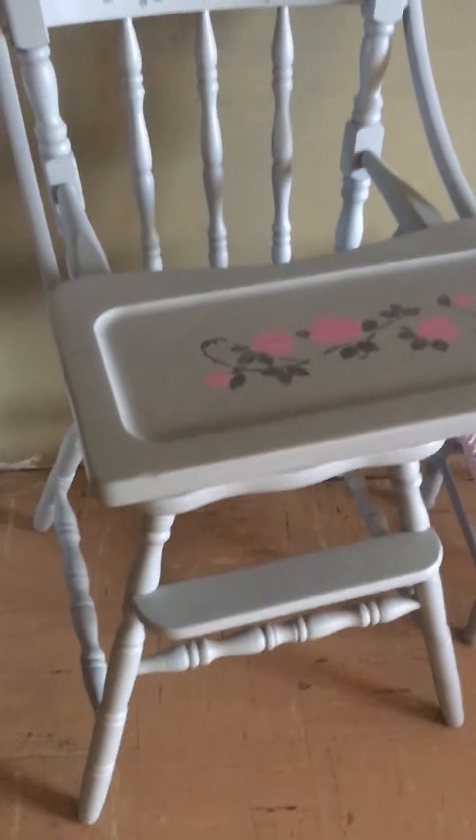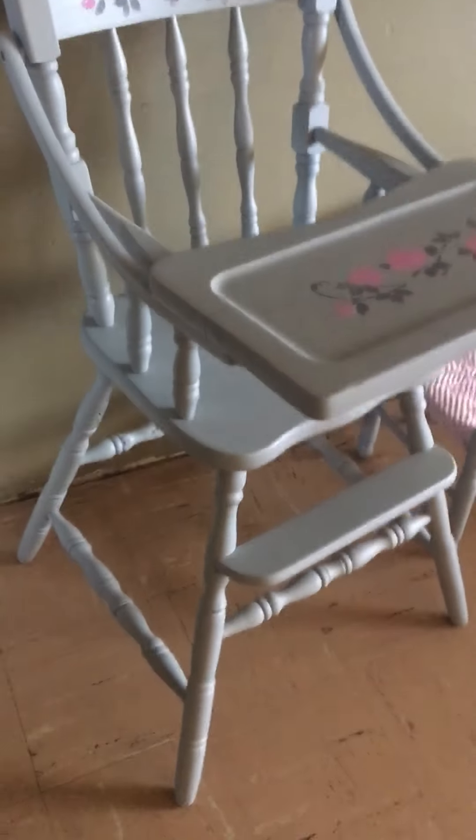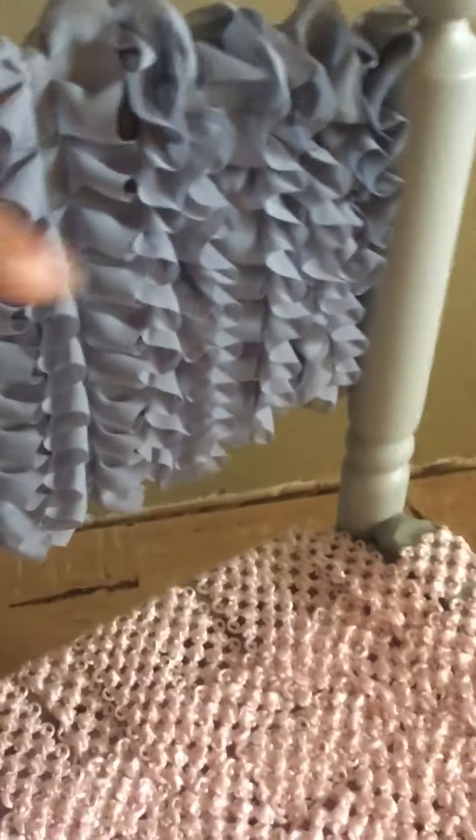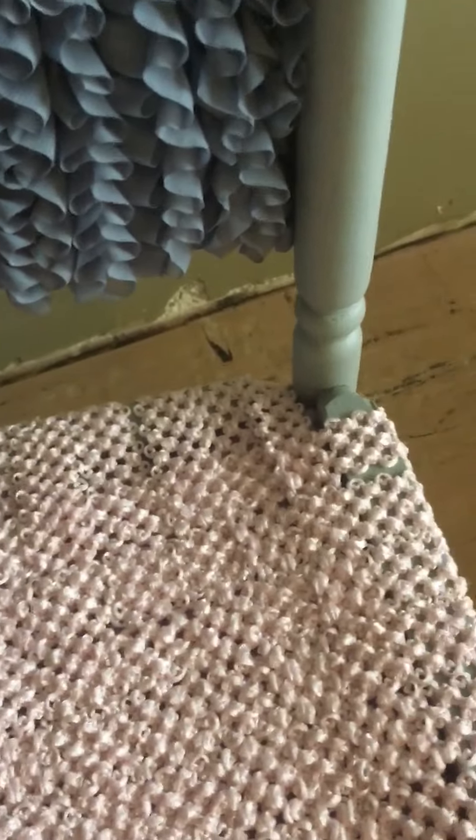I'm still working on this project. This high chair used to belong to Vincent, and then Helena used it — it was brown and I spray painted it gray and stenciled the rose design here and here. I'm going to look for a pink seat cushion. This little chair belongs to Vincent too — it looked more like a chair for a little boy, but I spray painted it the same gray to match the high chair. I took it apart and redid it — I had some fringe from another time and I did my own upholstery on the chair. I think I did a pretty good job.